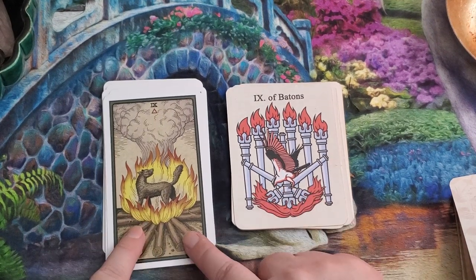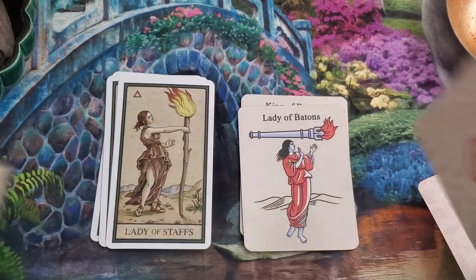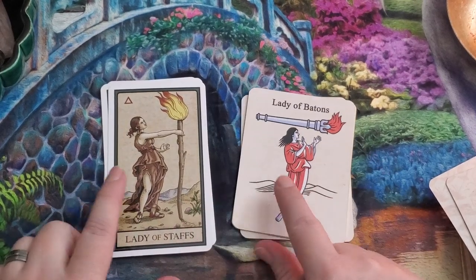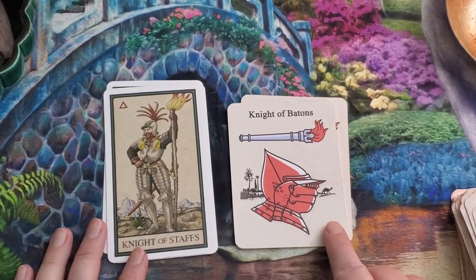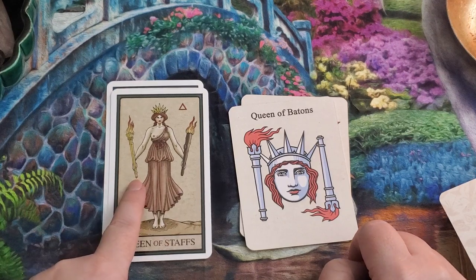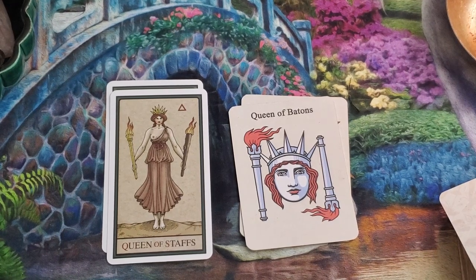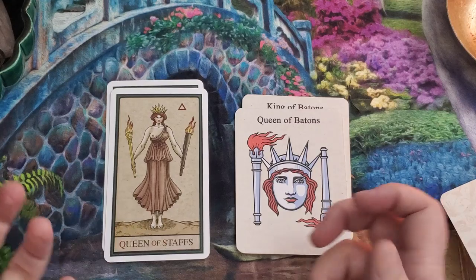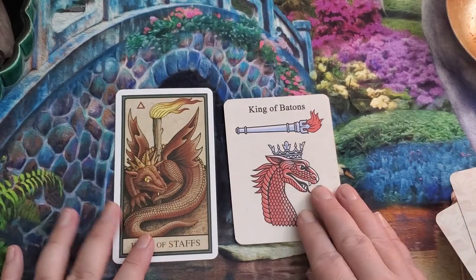In the Nine of Wands we see the wolf or dog in the middle of the fire — before the phoenix moment — and then in the Ten we're in our phoenix moment, and these two echo each other beautifully. The Lady of Batons is the dancer, dancing in the hot dry desert — dance, love of the new. The Knight is the explorer marching into the desert, seeking a new location. The Queen presents one gold and one rough wand — liberty, a choice between what is coming up and what is going down. The King of Batons is the dragon: a master of fire and feelings, knowing what he likes.